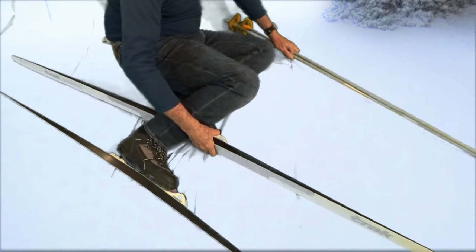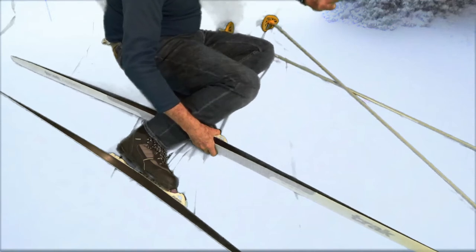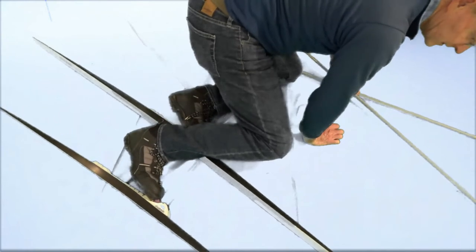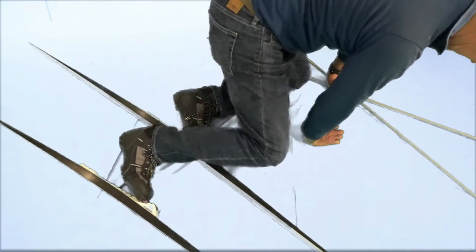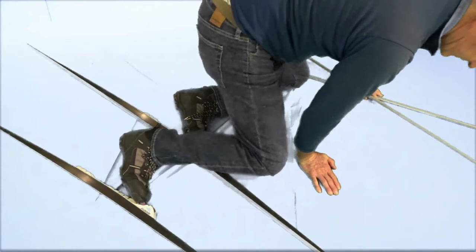A lot of times the snow is so soft that you'll need help from your poles. You can take them off and make an X in the snow, then put your weight on the ski poles like this — as shown here — and push off that.